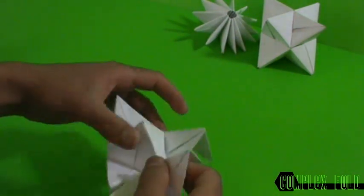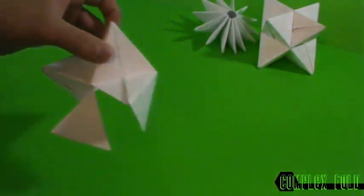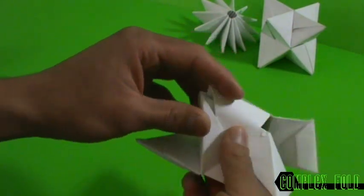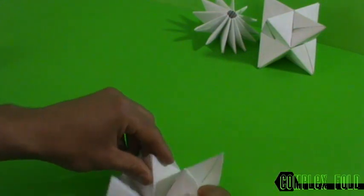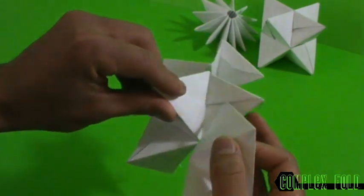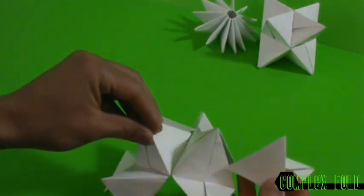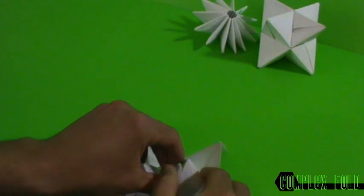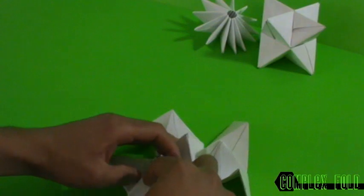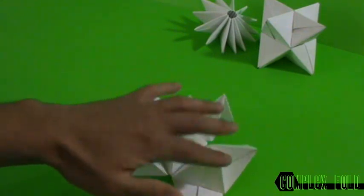Now we're gonna complete the remaining sides. Grab this — this is the pocket, it slides in. Grab another one — this pocket slides in and this one closes it up on this side. That's two. Now this one slides in, slides into this one, and the last one closes it. Just like that — this is the shape you want to make.